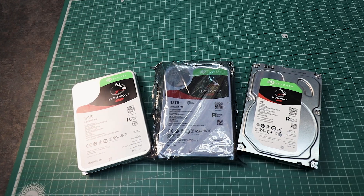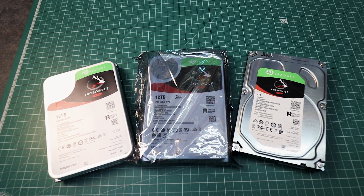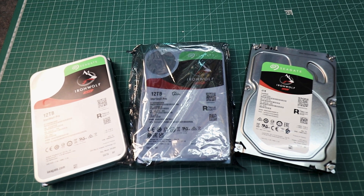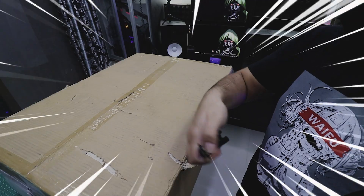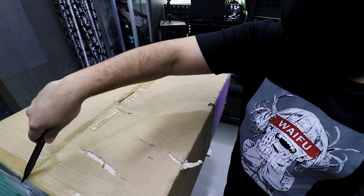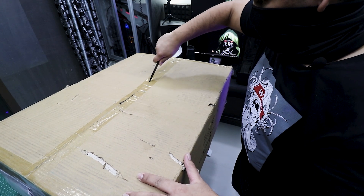Let's talk about the hardware. I am using 2x12TB IronWolf Pro and one 4TB IronWolf Pro. I will replace the 4TB with a 10TB in the near future. Okay, let's start unboxing my lovely Roseville server.